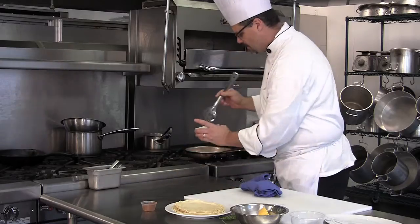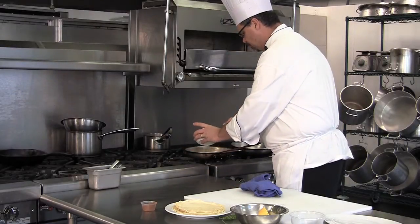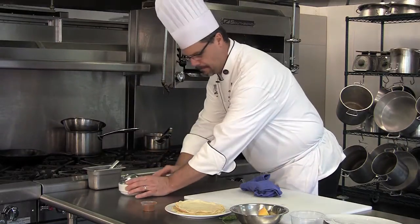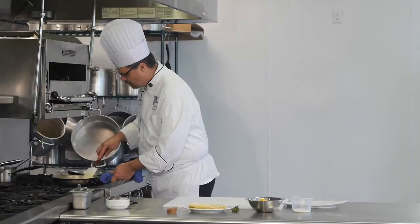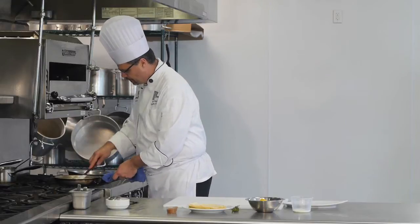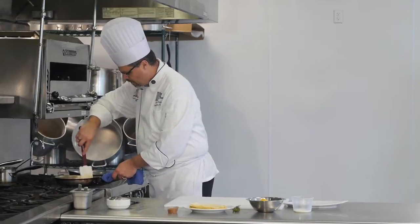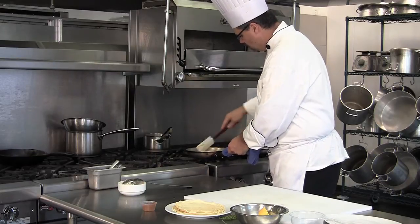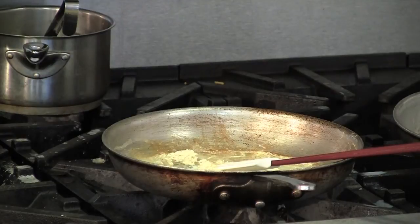Then we're going to add some lump crab to it. When that mixture gets warm, we're going to turn it off.